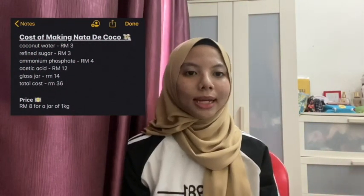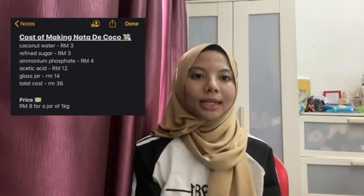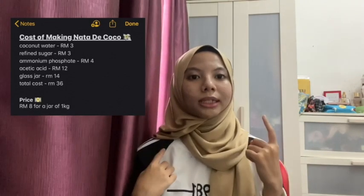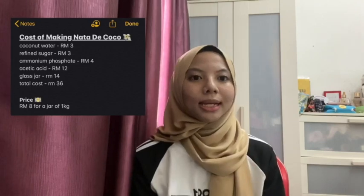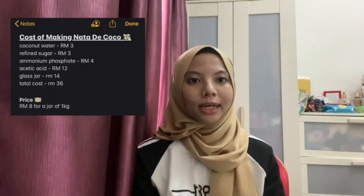Our team has decided on when to buy the ingredients. The total cost of making this nata di coco is 36 dollars, with the price of each ingredient shown. We have decided to sell our nata di coco at the price of 8 dollars per jar.